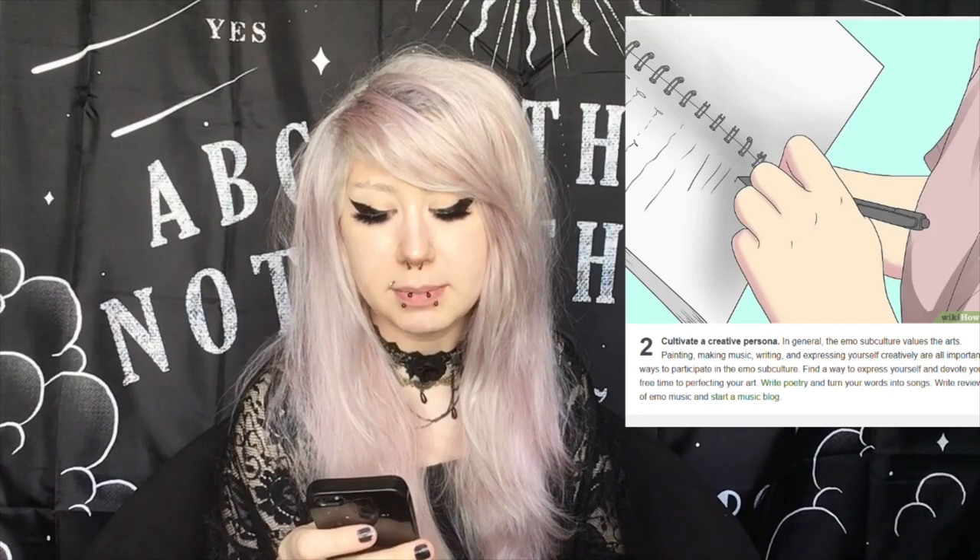Two: cultivate a creative persona. In general, the emo subculture values the arts — painting, making music, writing, and expressing yourself creatively are all important ways to participate in the emo subculture. I would just sum this up and say: just be creative, be yourself, and express yourself the way you want to. Number three: consider picking up an instrument. If you guys want to learn how to play an instrument, go for it — but this is not something that is necessary to be emo. Just because you play an instrument doesn't make you more emo or less emo. So that's a big err for me.